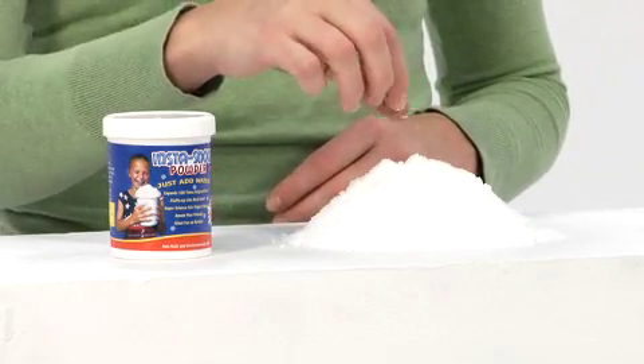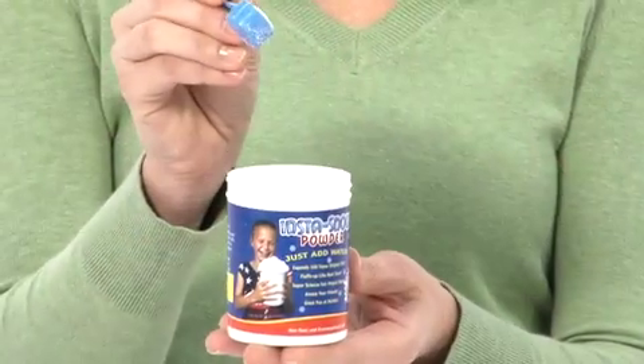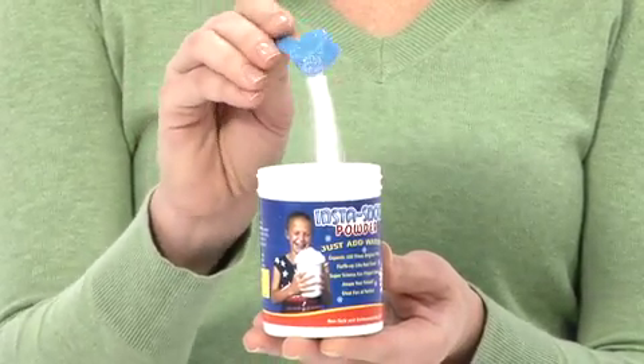It's great for science projects, classroom demonstrations, experiments, arts and crafts, sensory activities, or winter decoration. One package contains 100 grams of Instasnow and it's reusable too, so when water evaporates, the dry powder remains intact.